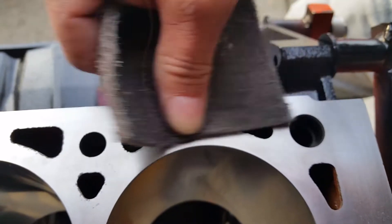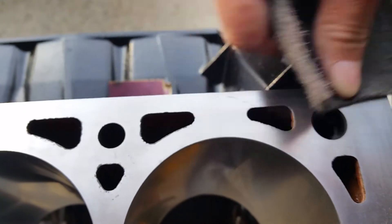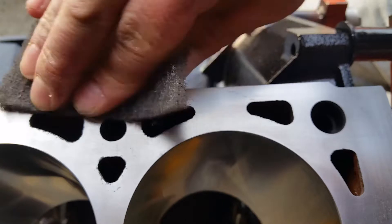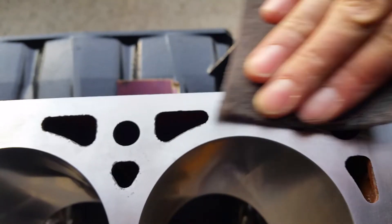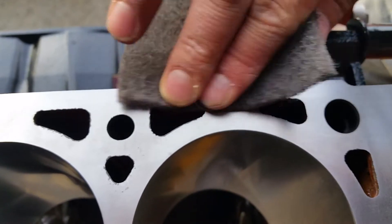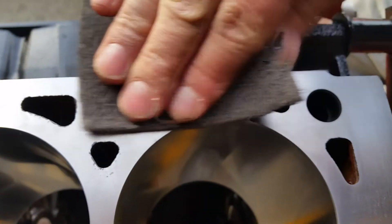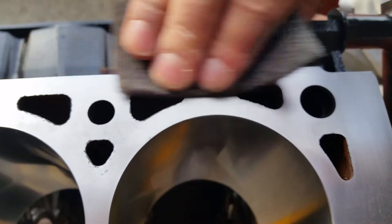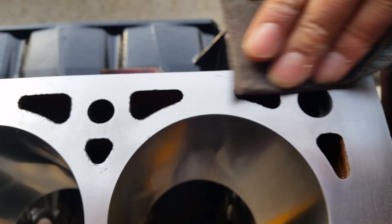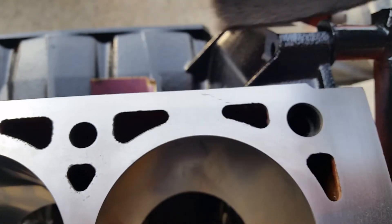Here we have our fine light gray scotch-brite pad. I recommend these over the green ones — these have silicon carbide in them rather than aluminum oxide, and that matters because aluminum oxide can't be filtered by your oil filter, but silicon carbide can. The particles are large enough, and I'll have a little bit more on that later.